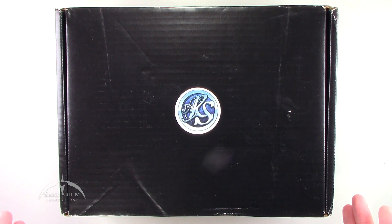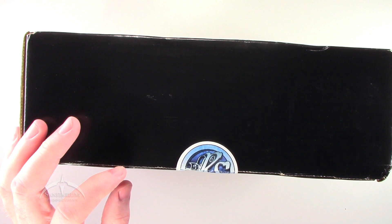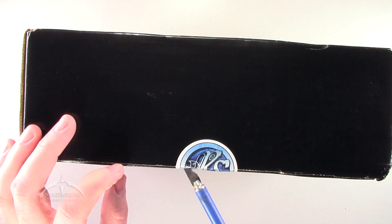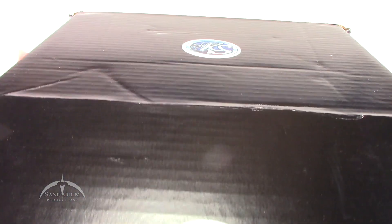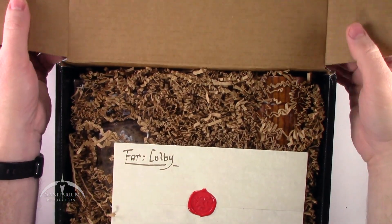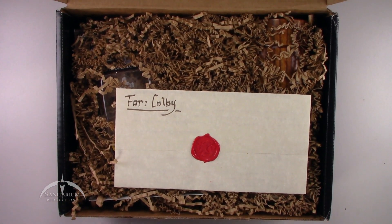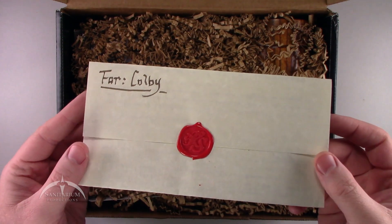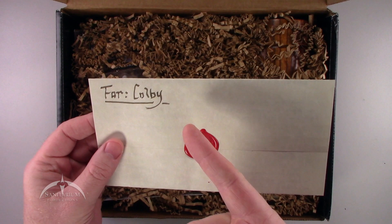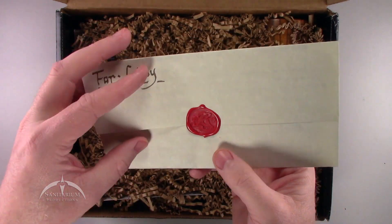It does kind of ship in this shoebox-looking thing here with the Realmsmith logo on it. There's really nothing else on the box. We do have another sticker here on the box flap to kind of keep it closed, so we're just going to go ahead and cut that open here and flip it open. So, right off the bat, it's a cool-looking box. They've done a nice job of making it a nice presentation. We get this cool letter here, personalized for Colby — that's me.